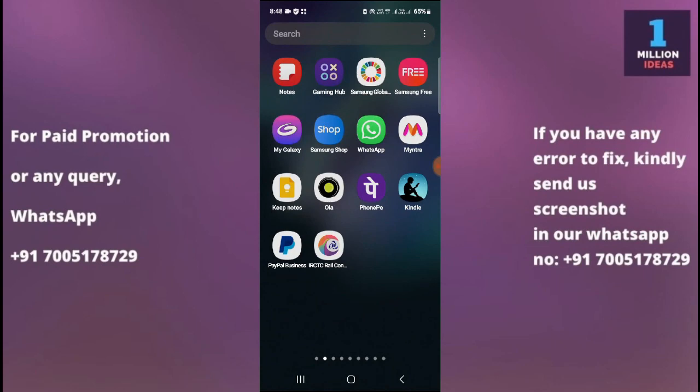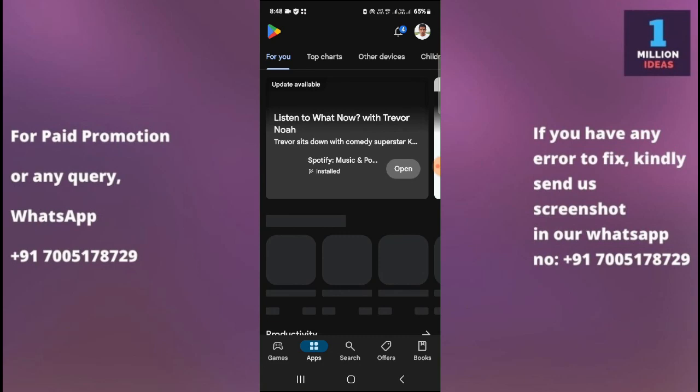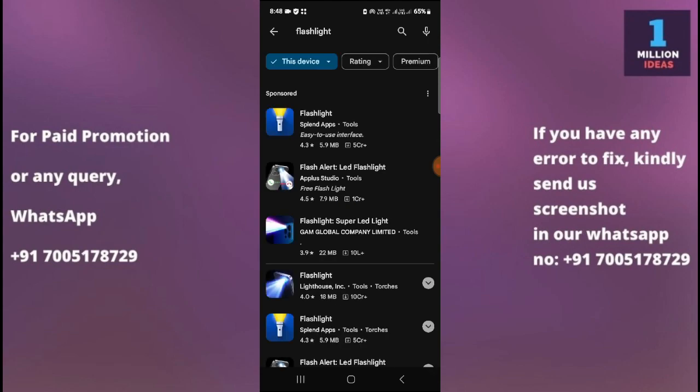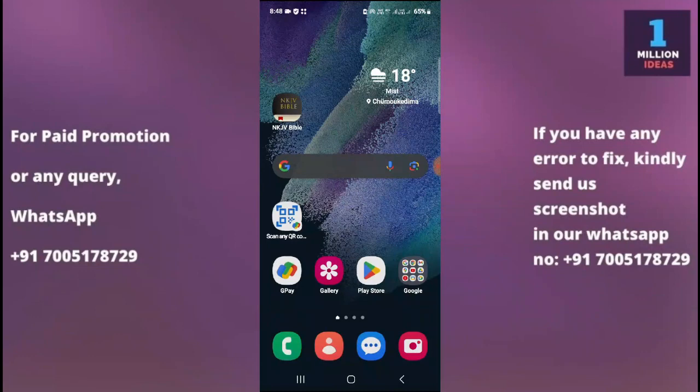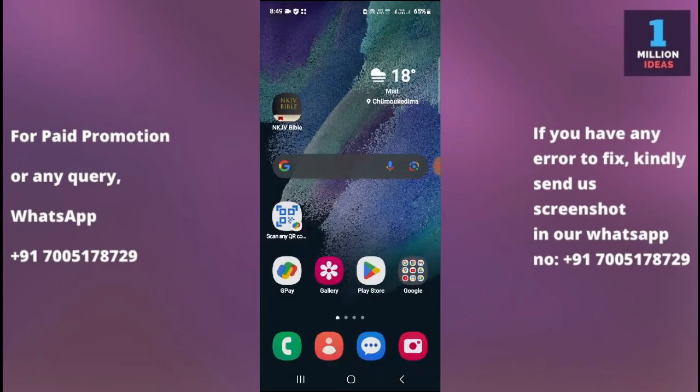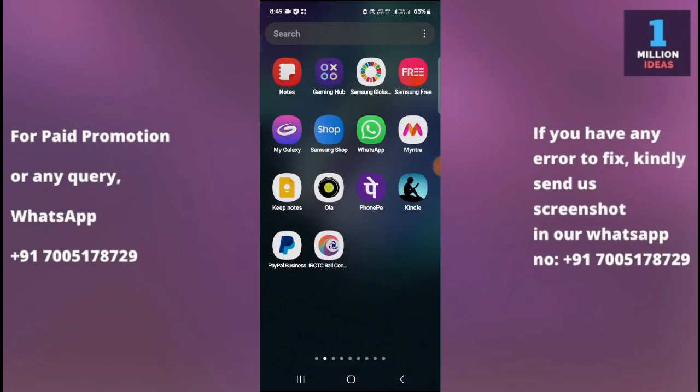The fourth solution is to test with a third-party flashlight app. Go to the Play Store and search for flashlight — you will find many flashlight apps available. Download one and see if it works. If it does, then the issue might be with the built-in flashlight app, and you can continue using the third-party app as a workaround.